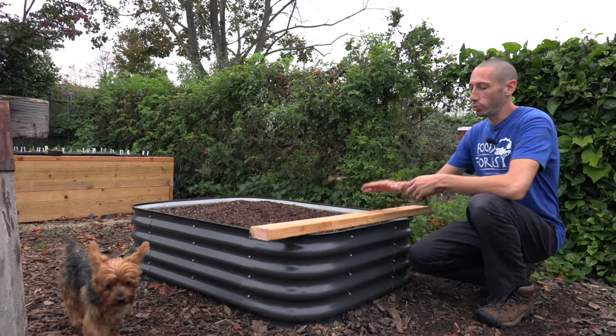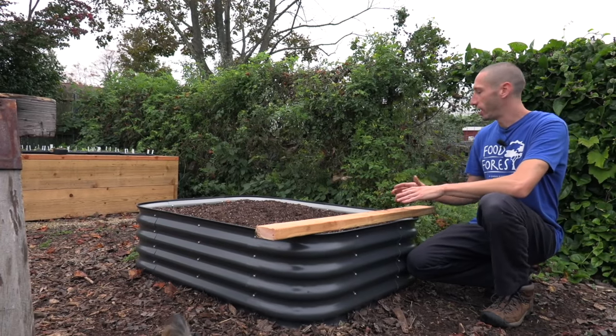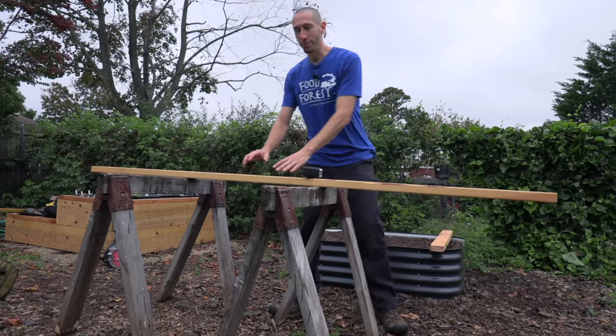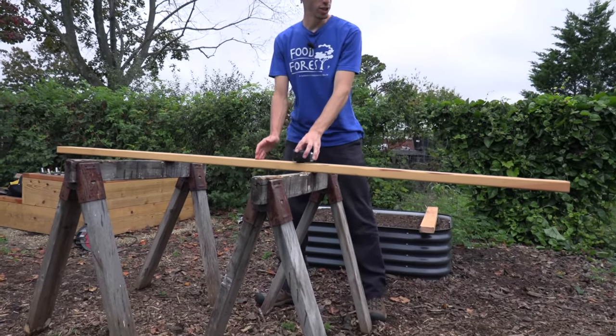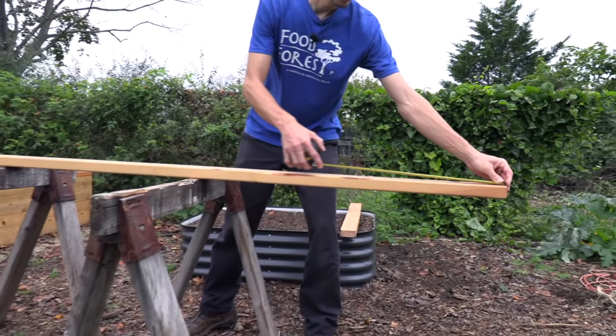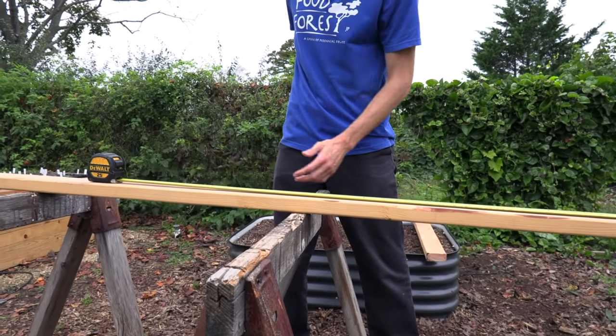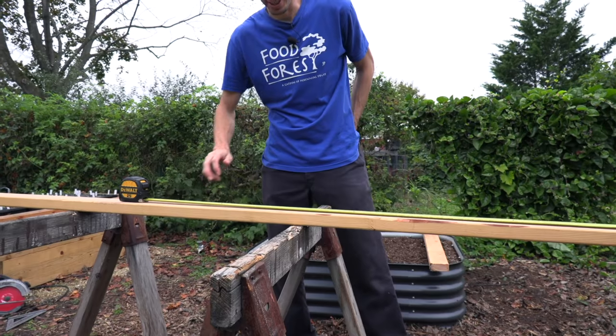So the first thing we're going to do is take a 2x4, cut it into three pieces, and then make our little brace system in the back. To make this bracing system I'm just going to take an 8-foot 2x4. I'm going to cut two pieces at 33 inches and then that'll leave me one piece at 30 inches because this is a 96-inch piece.